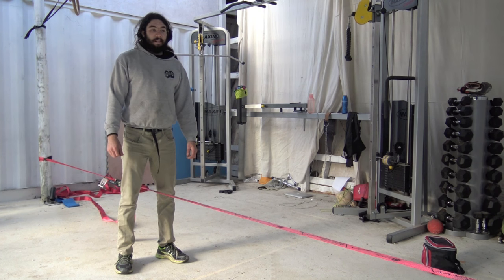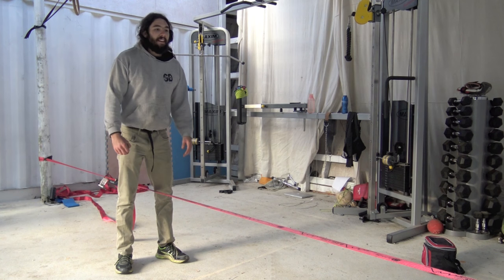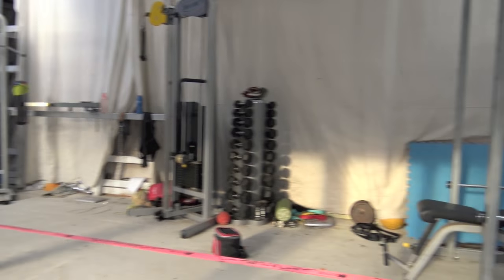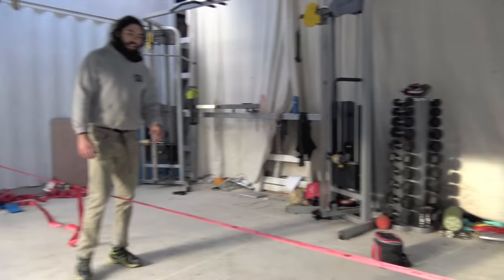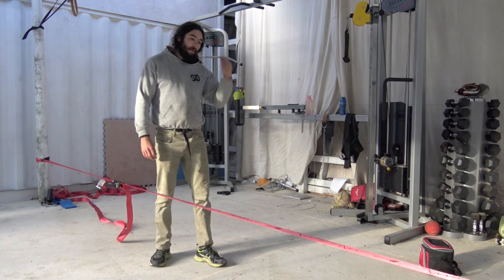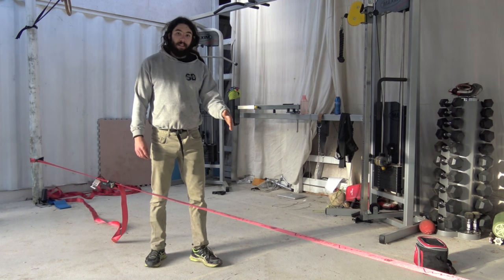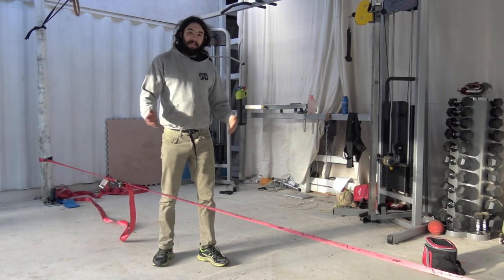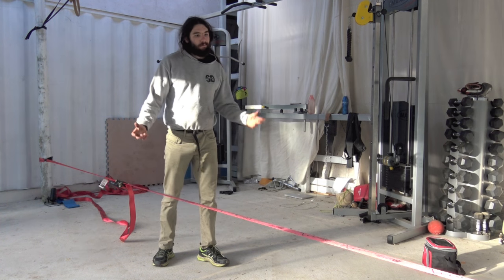The other thing you want to think about when you're first getting used to jumping on the line is where you're looking. Now, the thing most people say is look down to the fixed point at the end of the line — look to where you're going. I don't necessarily agree with that. I find looking about a metre and a half in front of me on the line is where it's comfortable for me. I don't know if it helps me respond to the way the line's moving, but that's what I find.